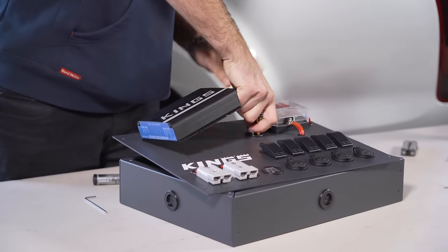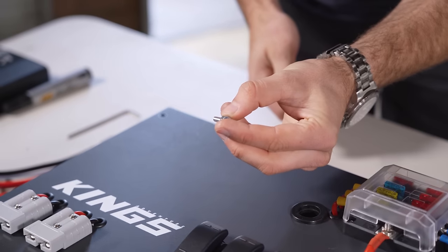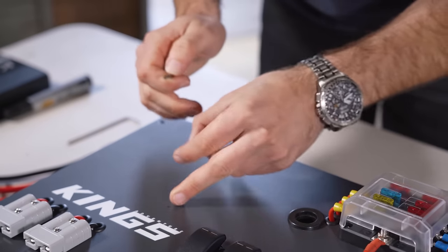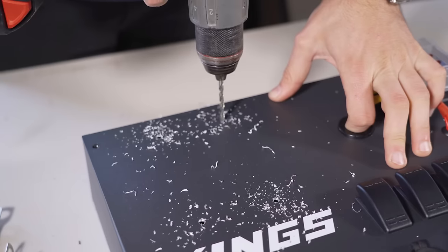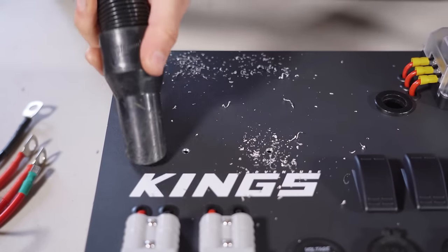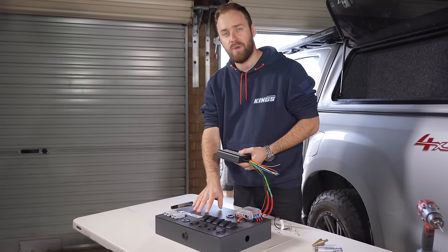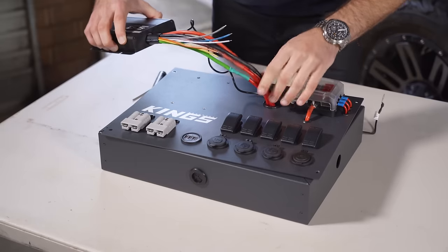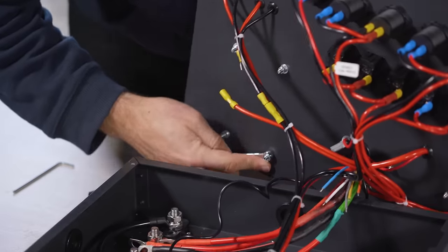Pull the wiring back out so you can easily drill those holes. I've grabbed some small nuts and bolts to mount down through the top of the control box. Grab the right size drill bit and drill the four holes out — again make sure you clean up any mess or swarf. With those four holes drilled, it's just a matter of feeding your wires back through the grommet and then mounting your DC-DC charger to the face of the control box.